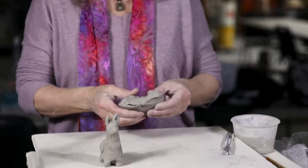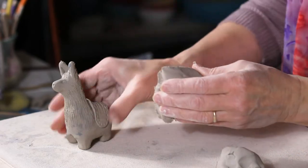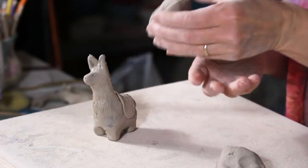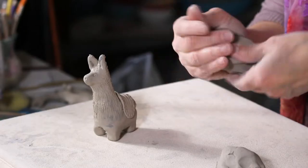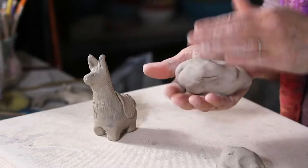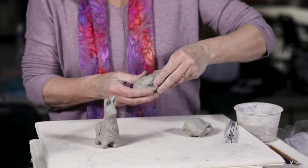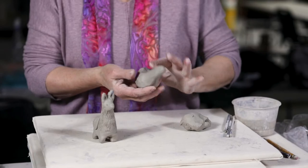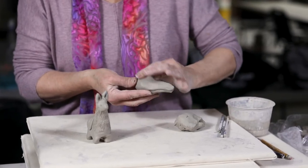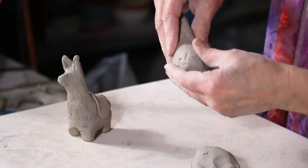Hi, I want to show you how to make a llama. I'm going to take a lump of clay and start to work out and soften some of the bumpy edges, just patting it in your palm. I'm purposely leaving this appendage up here because it's going to eventually become the head and neck. I use the side of my finger to smooth out any unappealing creases.